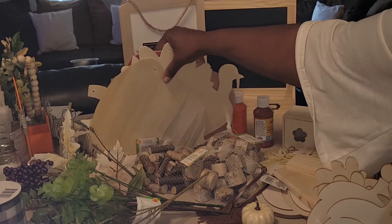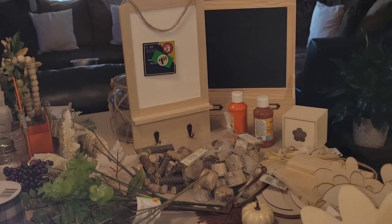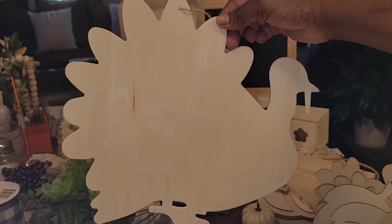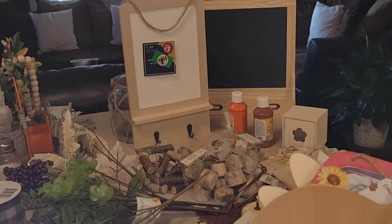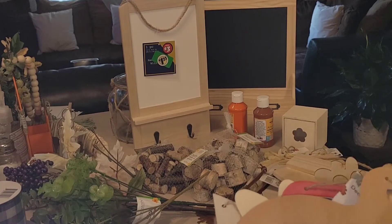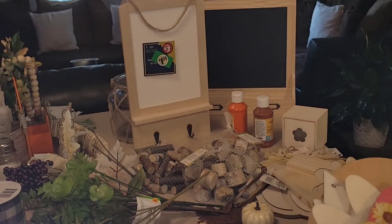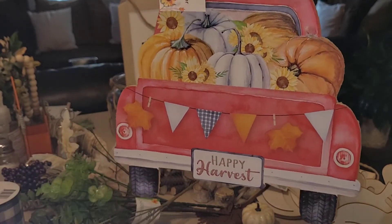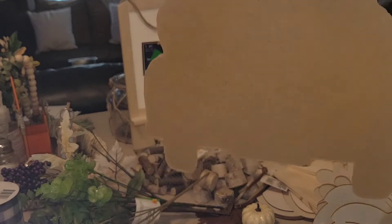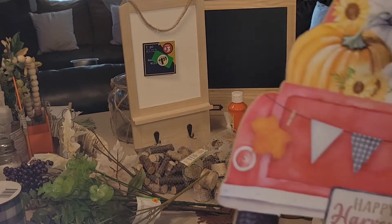I picked up several cut wood cutouts — an acorn, a turkey, a leaf, two pumpkins, and one that says 'Happy Harvest.' We're not going to keep the Happy Harvest one as-is — we're going to make it fancier. I'll probably use it hanging or something. Stick around to see what we do with all of these.